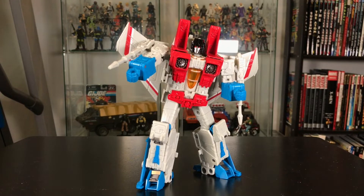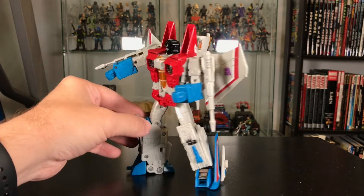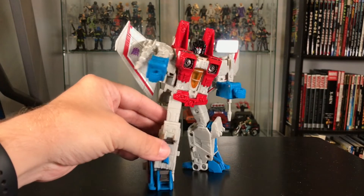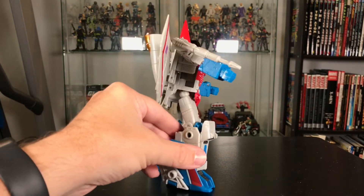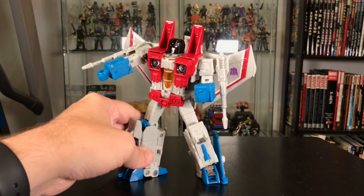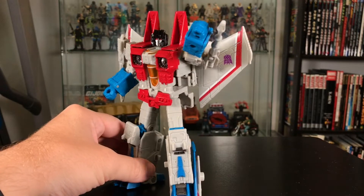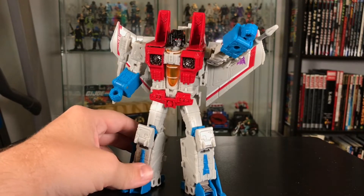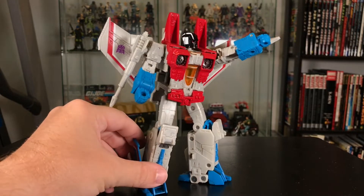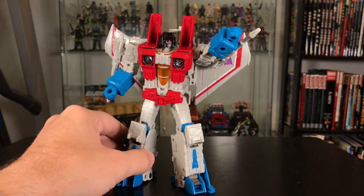You can get some really nice poses with this guy. He's leaning a little bit here. This guy is very sturdy, solidly built — I was surprised. Usually Transformers feel on the lighter side to me, but this guy feels pretty sturdy. Pretty solid figure, and some really nice poses with his articulation.